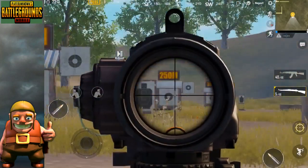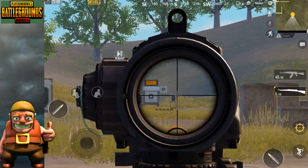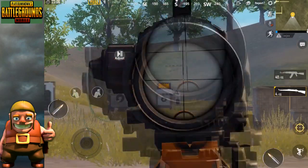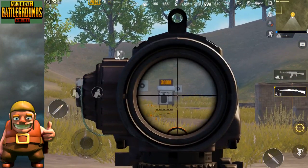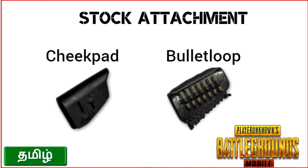The crosshair is very easy to use. If you try it in 8x, you can see that it is very easy to detect enemies. If there are two enemies at 50m or 100m, you can identify them easily. So I prefer 6x. If you want to use the stock attachment, there are options available.